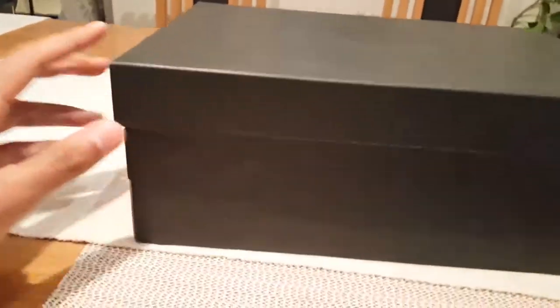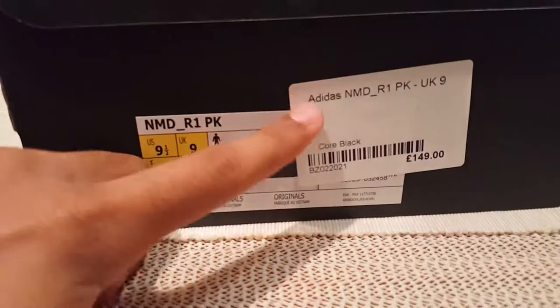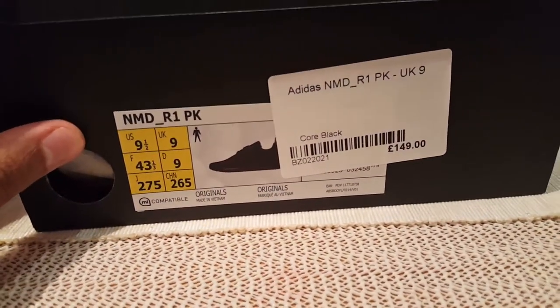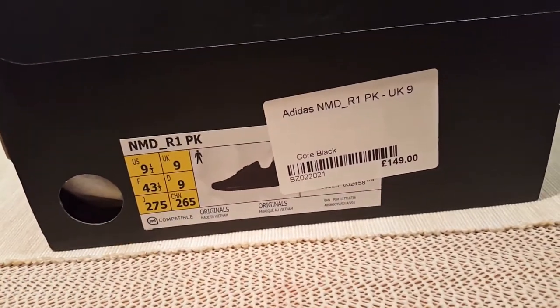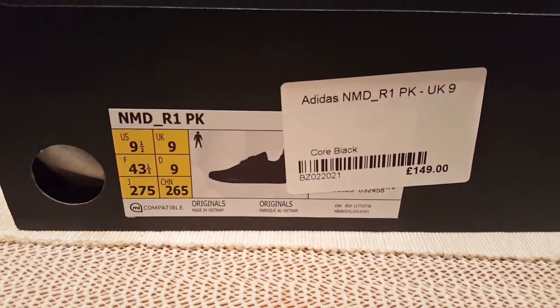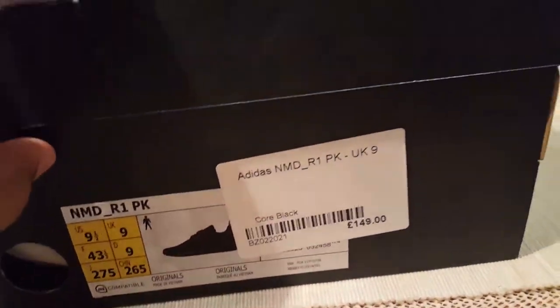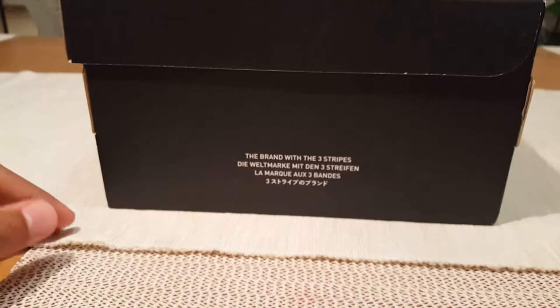We have the Adidas logo on the side and the shoe picture. I paid 149 pounds, which is retail price for these, and they're true to size — so you don't need to go up or down in shoe size.